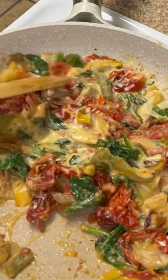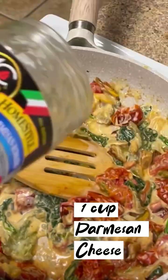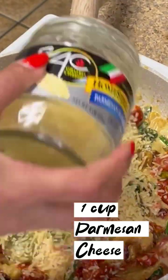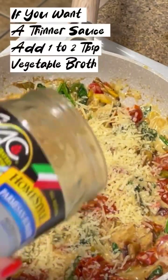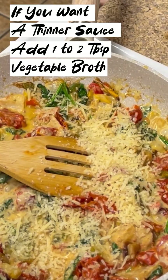Allow your heavy cream to simmer for a few minutes until the sauce has your desired consistency. The cream will change the flavor of a tomato sauce but it will also thicken it up. I added a cup of parmesan romano. If you prefer a thinner consistency, add about one to two tablespoons of vegetable broth.